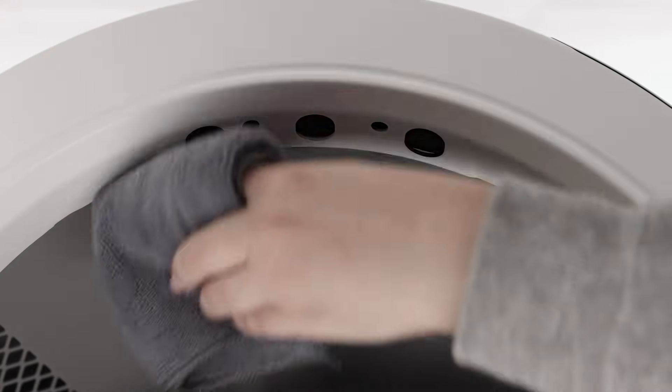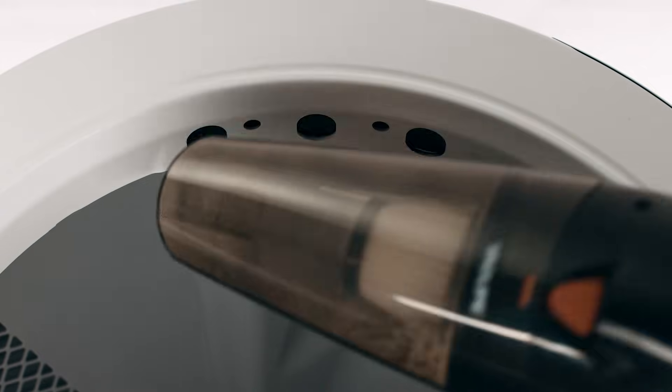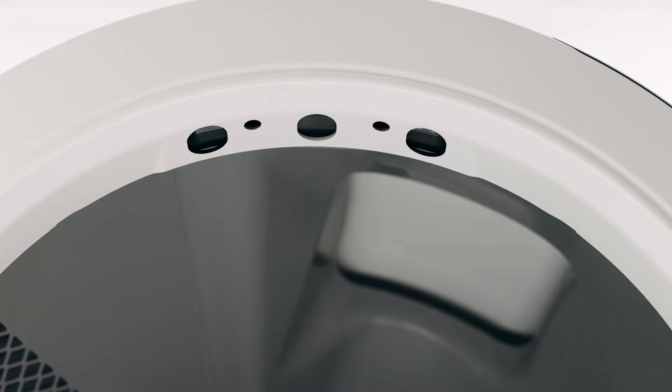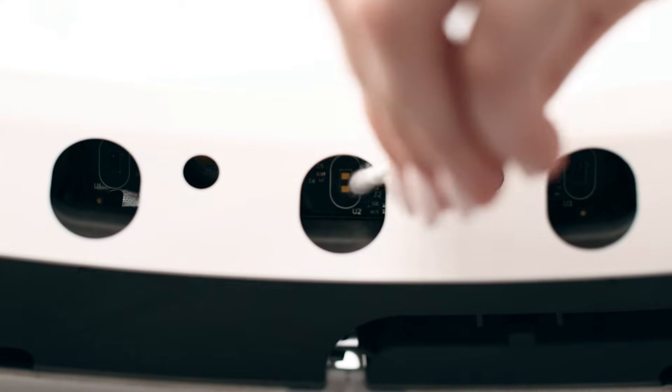Wipe the bezel area where the sensors are located with a dry clean cloth to remove debris such as hair or dust. Vacuum the inside perimeter of the bezel, passing over the holes at the top of the bezel where the curtain sensors are located. You may need to clean the sensors with a cotton swab. Please refer to our laser sensor cleaning video to learn how.